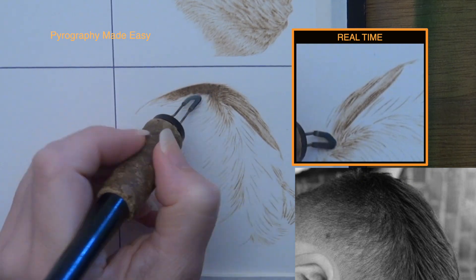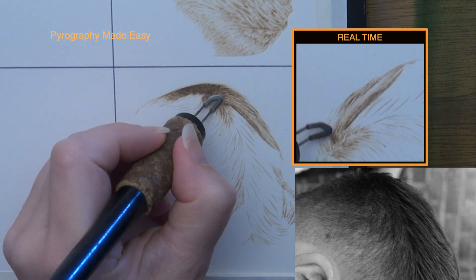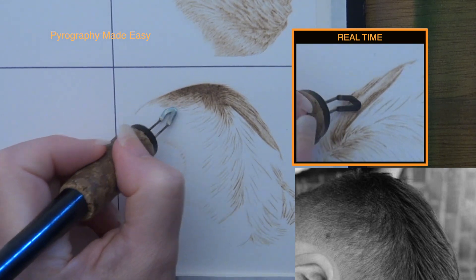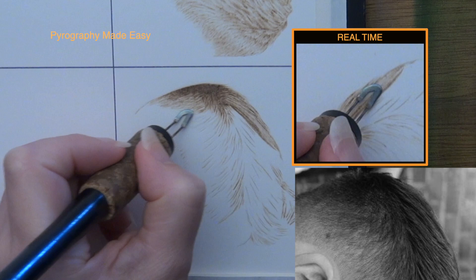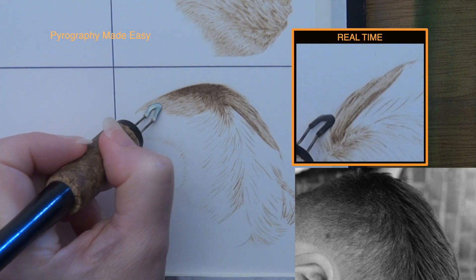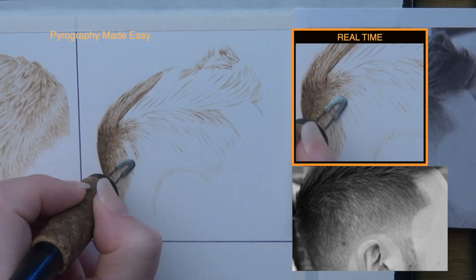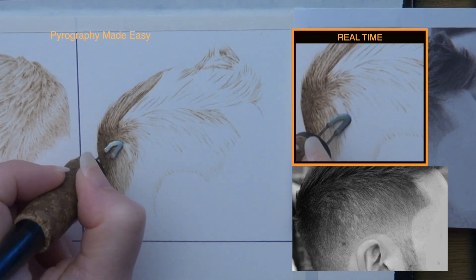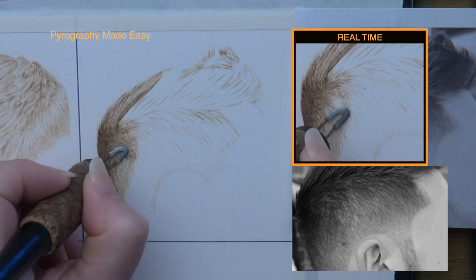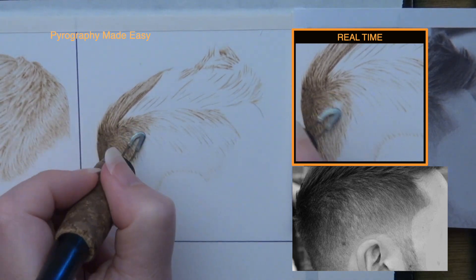Short hair covers the side of the head and I am using a zigzag burn stroke on this area. Zigzags are nothing more than a line burned in a back and forth direction. If you prefer, just burn a lot of short single lines instead. When burning zigzags I have the pen tip angled so I'm using the razor edge — this produces very thin lines. As you get further from the back of the head more of the scalp becomes visible, so make sure to leave little gaps between your burn strokes and don't burn the hair as dark. Burn the hairs in the direction that they are styled.